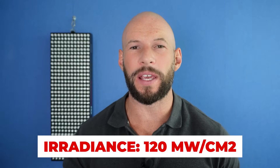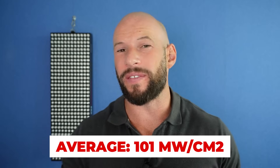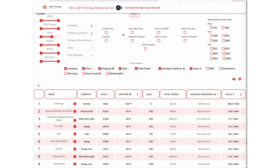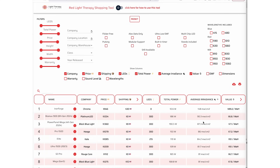In regards to power output, I had a peak figure of 120 milliwatts per centimeter squared, an average over nine different spots of 101 milliwatts per centimeter squared, and a total wattage output of 256 watts. Looking at the shopping tool over at Light Therapy Insiders — I'll put a link below — we can sort the entire database by average radiance. The top device is actually a handheld device, then we have the Biomax 900, so this new Biomax Pro Ultra would sit in second place with 101 milliwatts per centimeter squared. Yes, this is a very powerful panel.